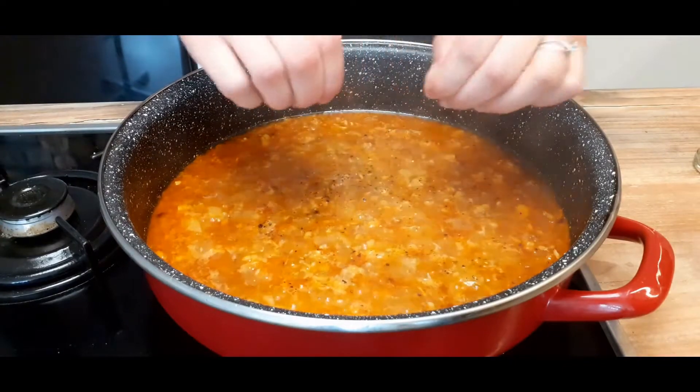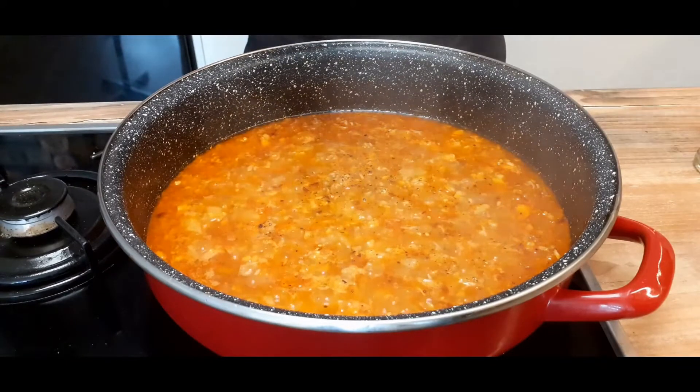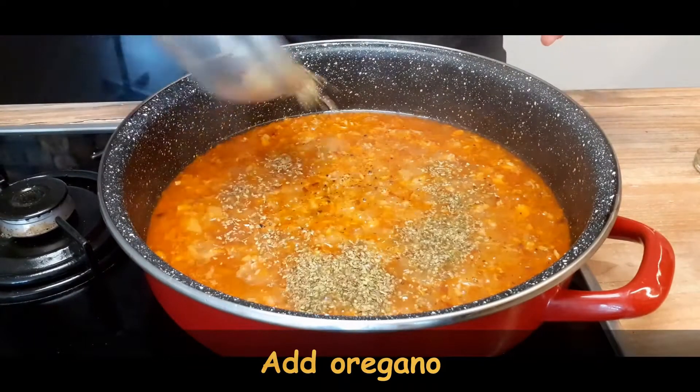Pour some oregano on your sauce — and a lot of oregano. You know, oregano is believed to calm nerves. Don't you think it's amazing how many herbs have that quality?